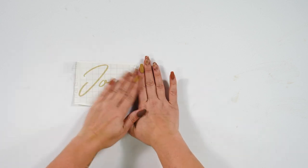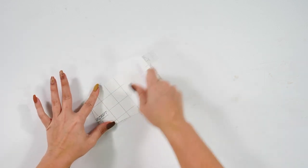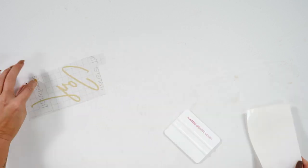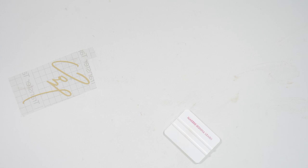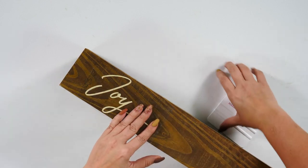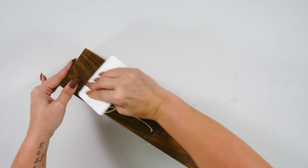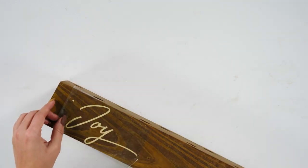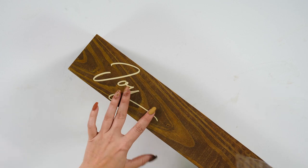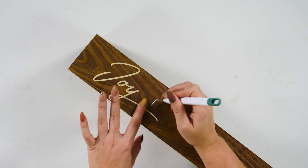Now that our centerpiece is ready, we are just going to add our transfer tape down and we are going to burnish from the front. I also like to burnish from the back — I really think it allows the vinyl to stick really well to the transfer tape. Now we're going to grab our centerpiece and attach the word 'joy' to the centerpiece. To apply this, we are just going to lay this down. I'm going to get my burnishing tool to burnish it down onto the wood. Once you have that burnished down, we are just going to take our transfer tape off. You are going to want to be careful with this because it may be a little finicky to take off. You may want to use your weeding tool to come back through and make sure that it's down very well.